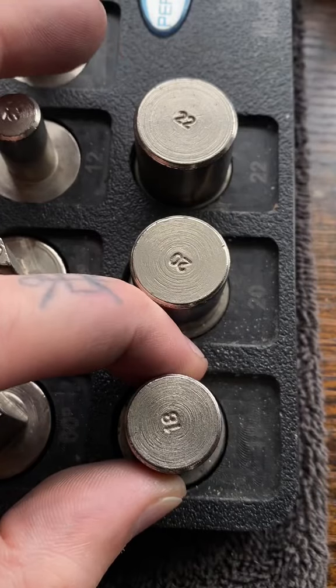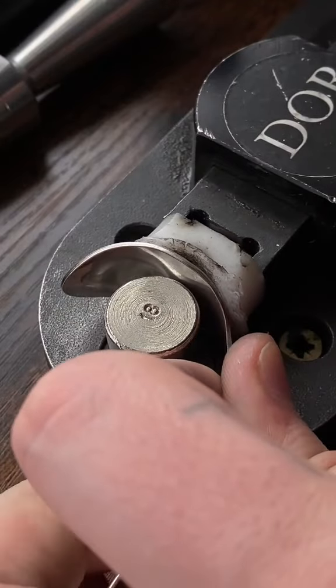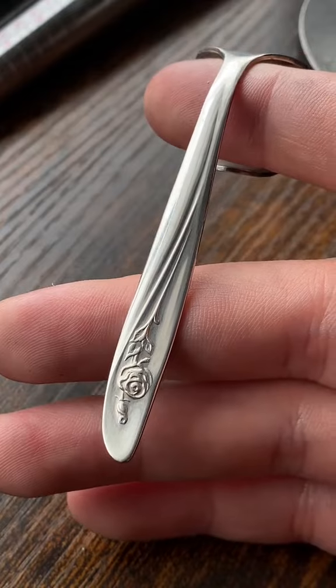Now we're going to take the 18 gauge and fold the spoon head back on itself. That spoon head has now been perfectly curved.